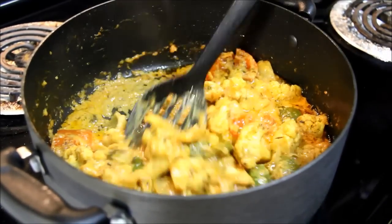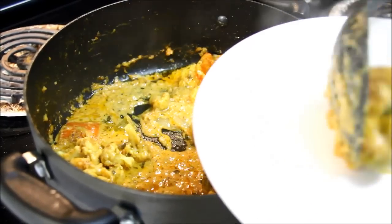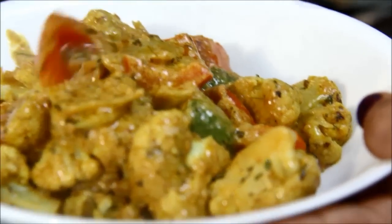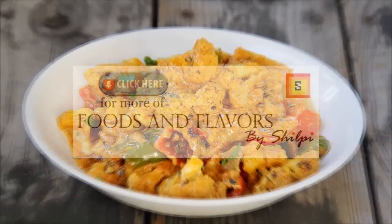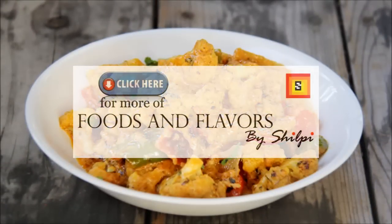Let me serve it in a bowl. I like to serve this Gobi Tikka Masala with naan or missi roti. You can also check my recipes for naan and missi roti on my channel. Hope you like them. For more recipes, visit my channel and don't forget to subscribe. Thanks for watching my video. See you next time. Bye. Thank you very much for your time.